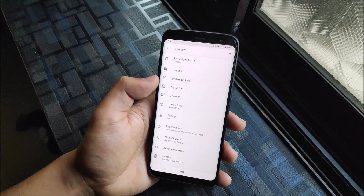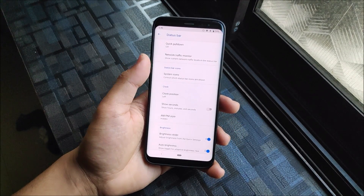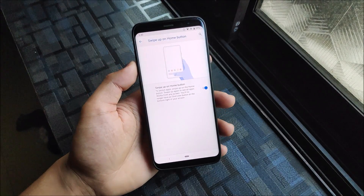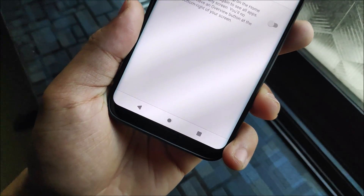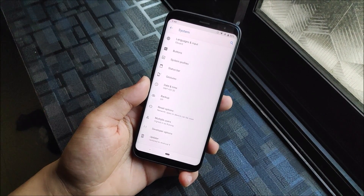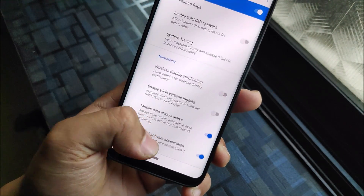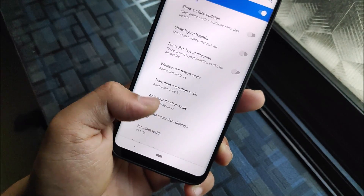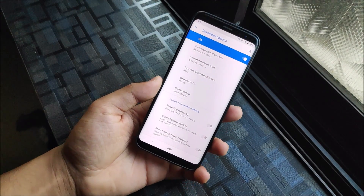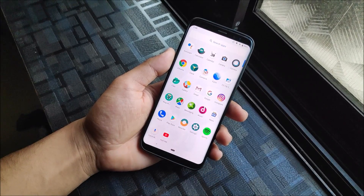In the System section, we have status bar options: quick pull down, network traffic monitor, system icons, show seconds, and brightness controls. Under Gestures, there's swipe up on the home button, which is great, and the normal navigation bar is also present. Enabling it gives you the new pill-style nav bar. In Developer Options, we have advanced restart, and under Smallest Width you can change your DPI — 401 is good, but you can adjust it to your preference.